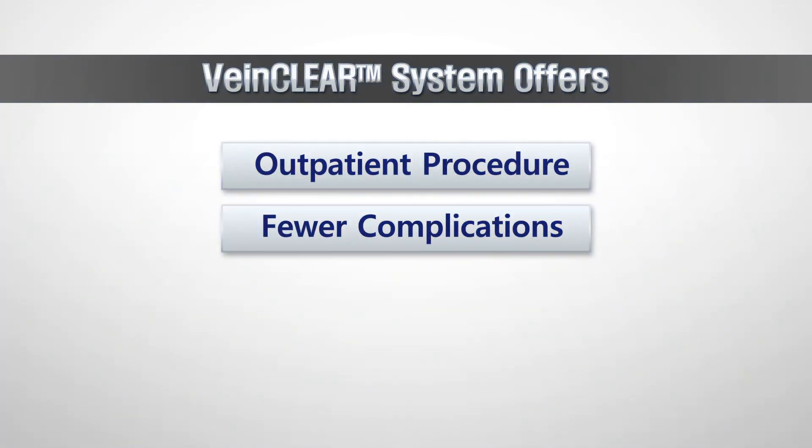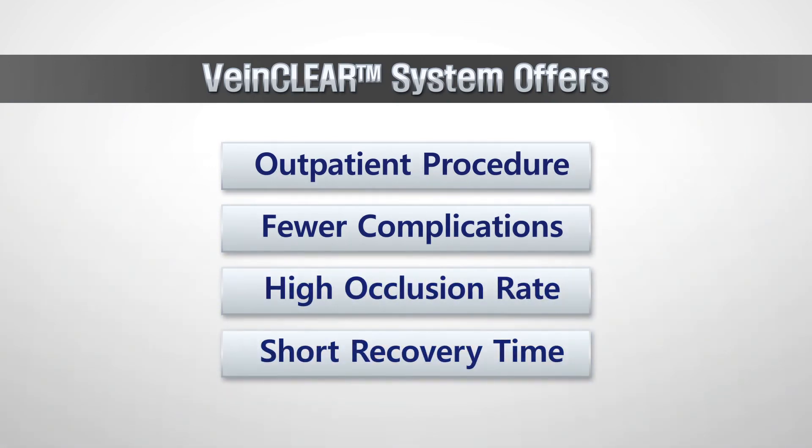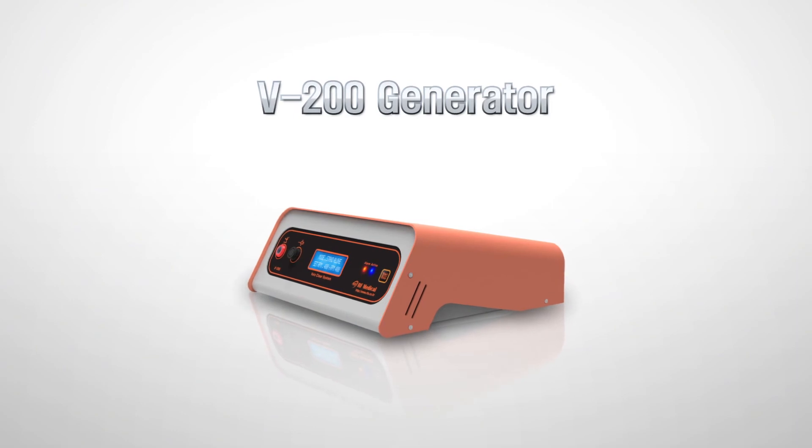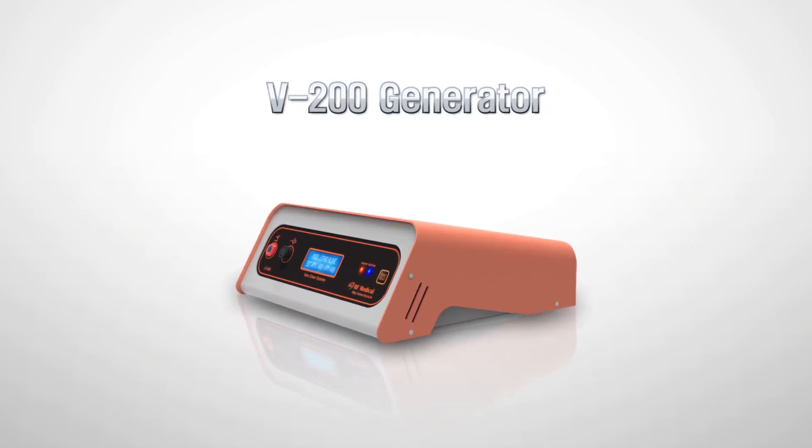The VeinClear procedure is an outpatient procedure with fewer complications, a high occlusion rate, and a short recovery time. It offers a safe and effective solution for the treatment of varicose veins. RF Medical also offers the V200 generator, which is an exclusive generator for the treatment of varicose veins.